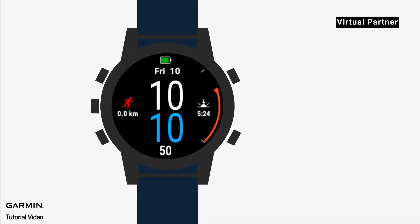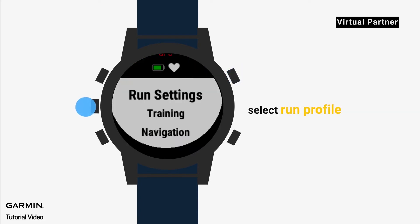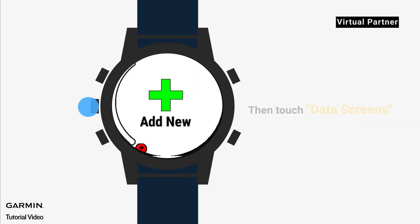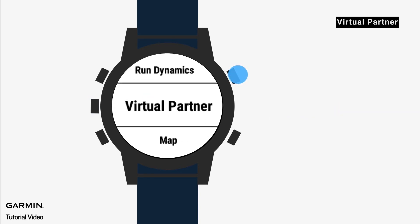First, start on the watch face and press the start button. Select run profile, press up, touch run settings, then touch data screens, press the up button, touch add new, then touch virtual partner.